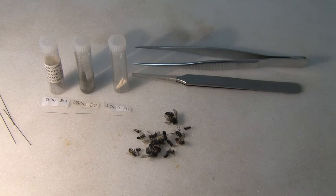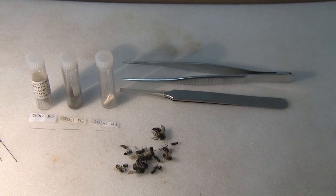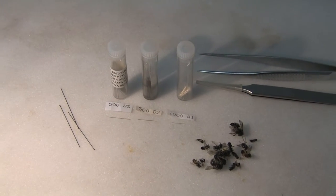Here's the setup I use for pinning the bees. You can see I've got a couple of pairs of forceps — one watchmaker and one just a straight edge. There are some of the bees that we collected during the day, and there are a couple of number two or number three pins on the left.